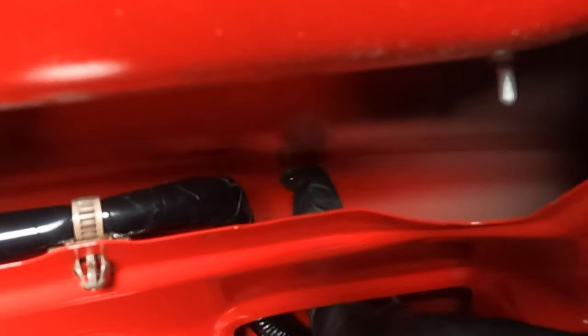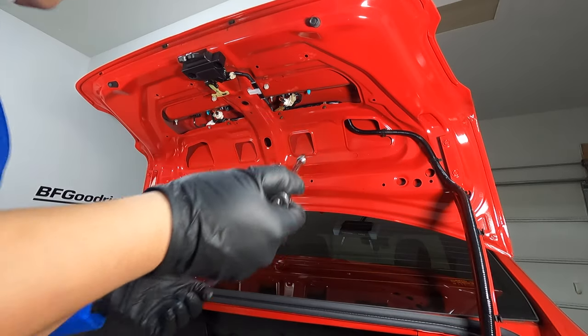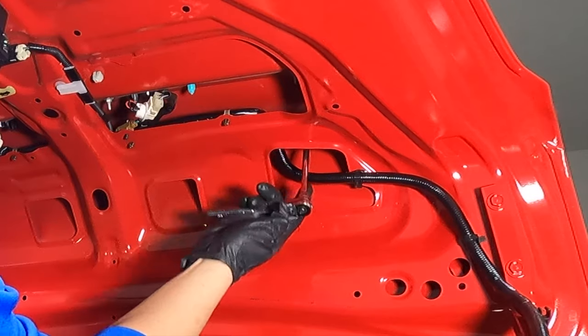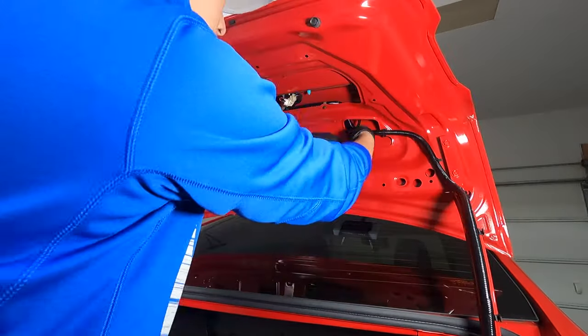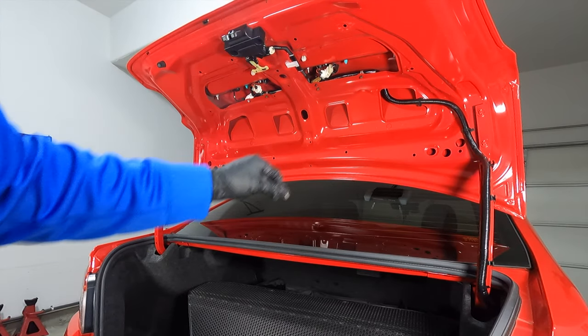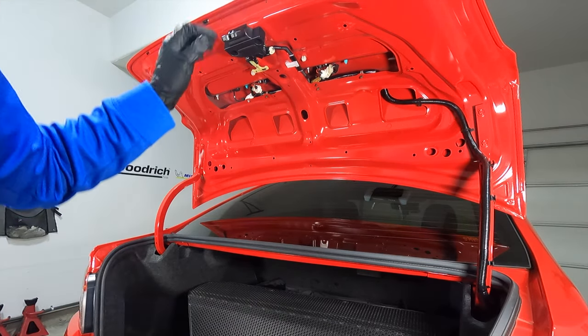There's one bolt right there where my index finger is, and here's the other one for the left side. If you have an extension lying around, go ahead and use that — it'll make it a whole lot easier. You can access the bolt from the bottom right here. It looks like there are actually two bolts holding in the spoiler, but there are a few clips holding it in place, so we need to go ahead and pull it off.